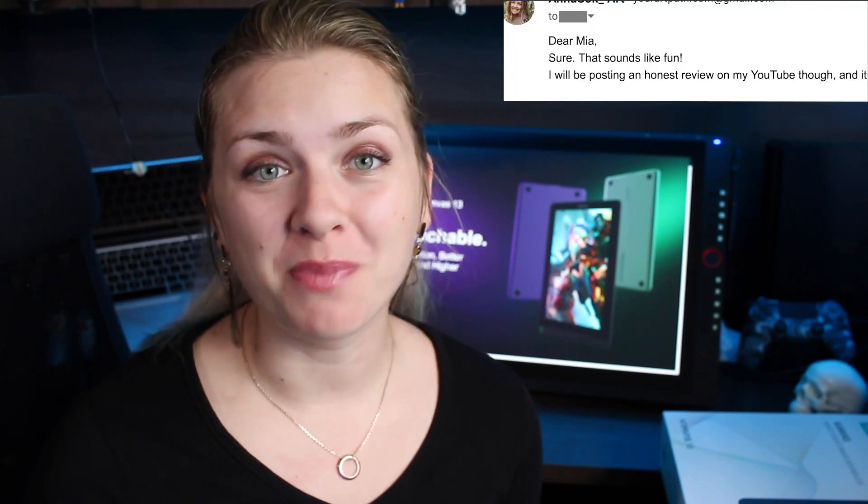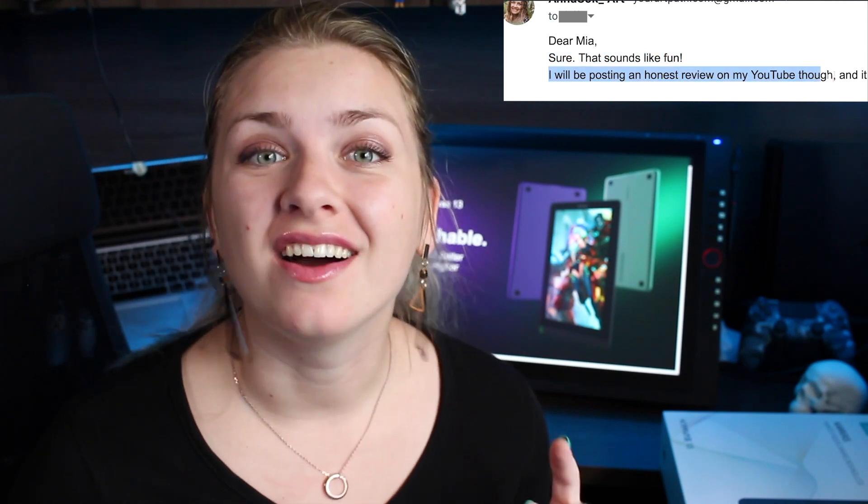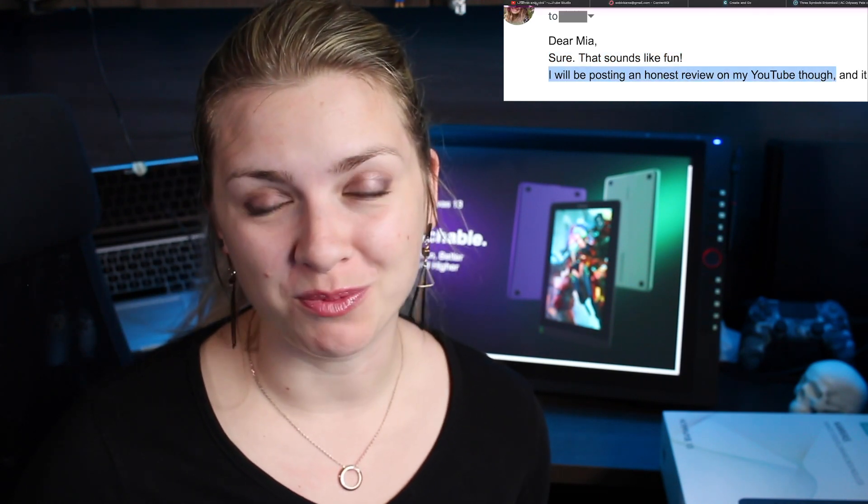One of Huion's team members reached out to me via email and asked if I wanted to review one of their tablets. I responded sure, that sounds like fun. I will be posting an honest review on my YouTube though. They agreed and here we are.